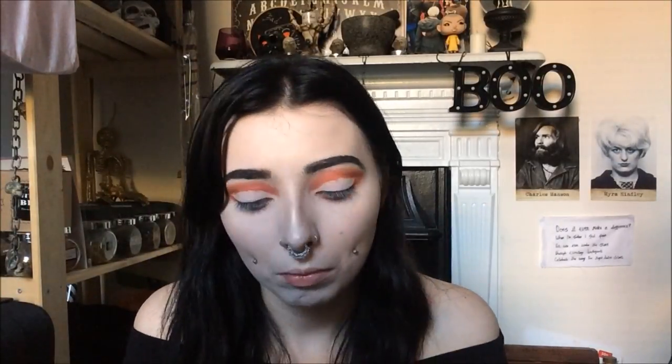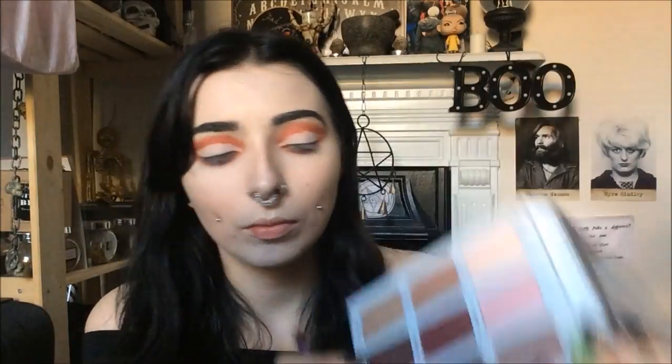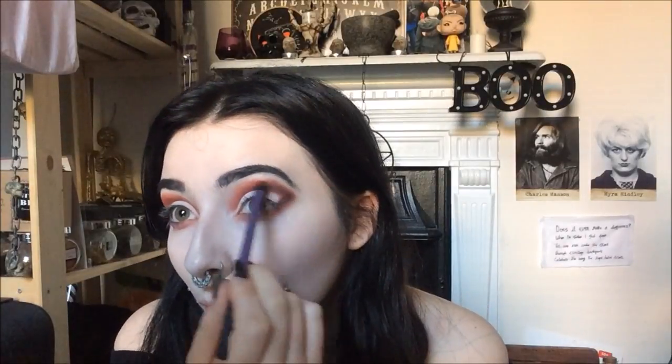I'm then taking that same shade and sweeping it along the lower lash line to create the whole look. Then I'm taking my Meet Matte Trimony palette from the Balm and going in with the shade Matte Kumar to add a little more dimension to the outer edges. Then going in with the black shade from the palette and blending that in the outer edges to make it more dark and a little more goth.